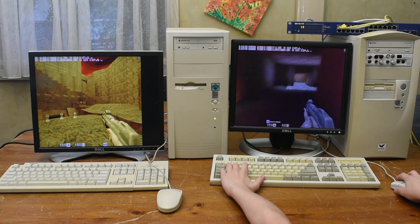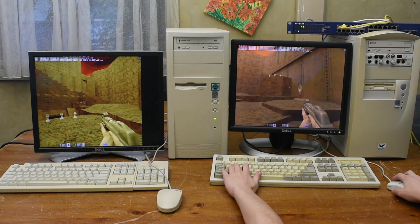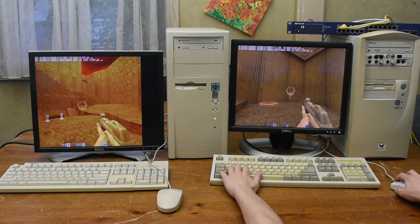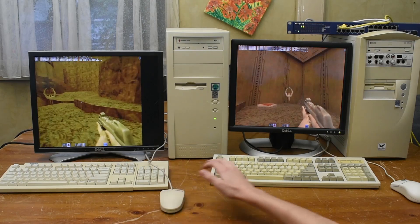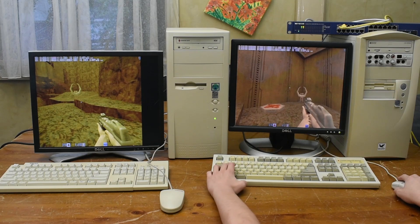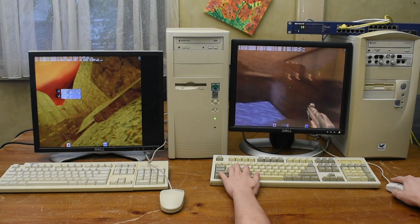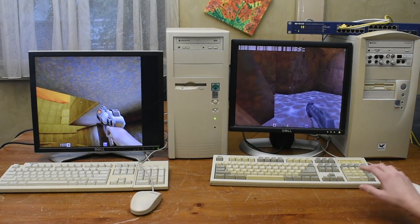I'll go ahead and move the second player out to where the first one is, and as you can see you can see the host skin and on the other screen you can see my skin. I can shoot either player and it all works out really well. So here is an example of a networked Quake 2 game. Obviously it's more fun with multiple players and you can really create a great atmosphere with a great LAN game when you have multiple people, but yeah this is just a demonstration.